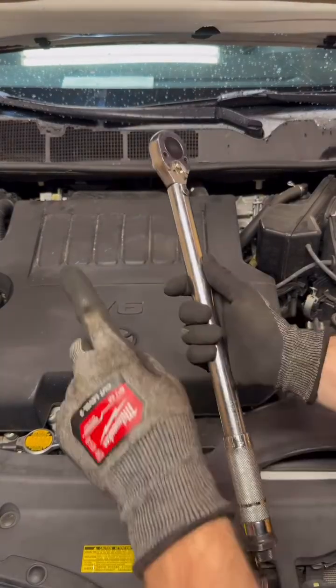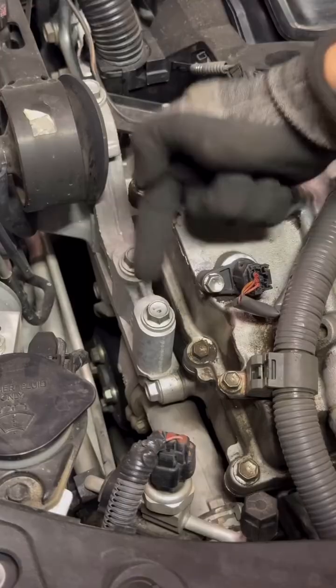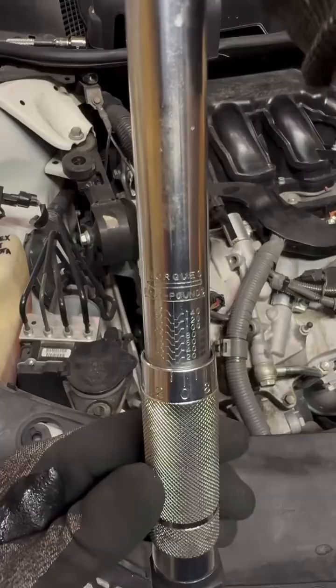I'm going to teach you how to use a torque wrench in 60 seconds. Step one: you take your torque wrench and turn this knob to the left. Let's say you want to torque this screw to 20 pounds.